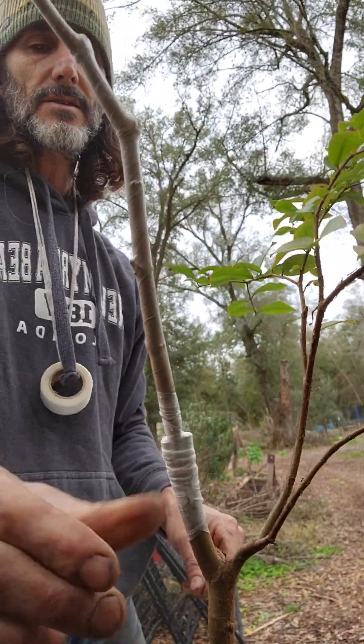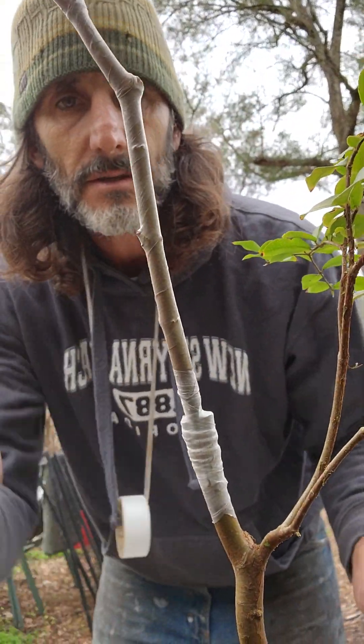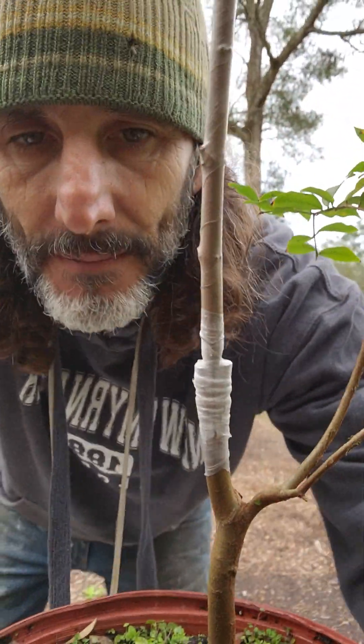I feel real good about that. All right, there you go — grafting at the Reed Farm. See you later.